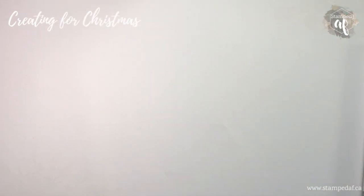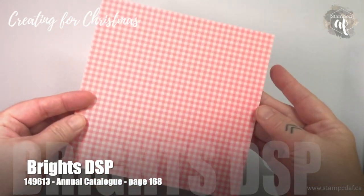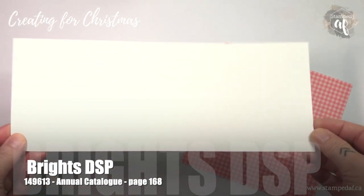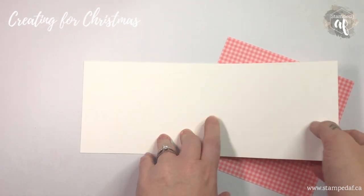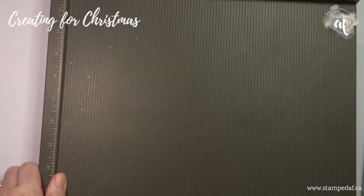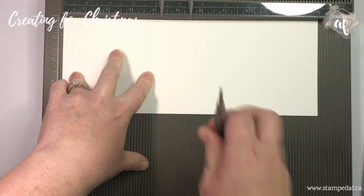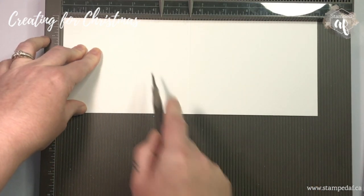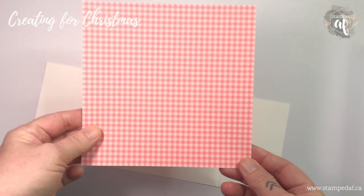Let's make a cute little non-traditional gift card holder. I have a sheet of flirty flamingo DSP from the Brights collection and a top-folding A2 card base that hasn't been scored yet. I'm going to bring in my Simply Scored. To make this an A2 card we need to score at five and a half, and we're also going to add another score line at two and a half. That is all our scoring done.